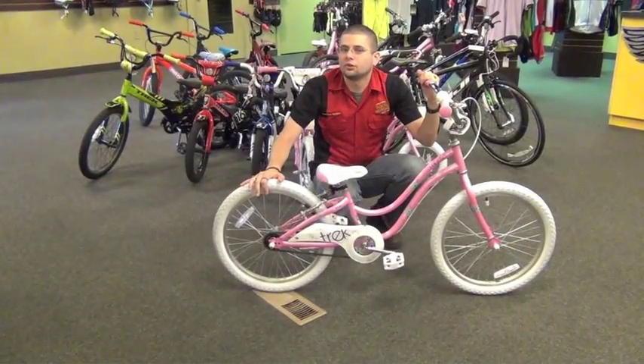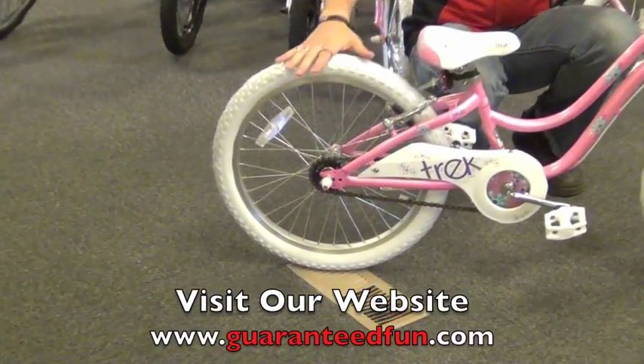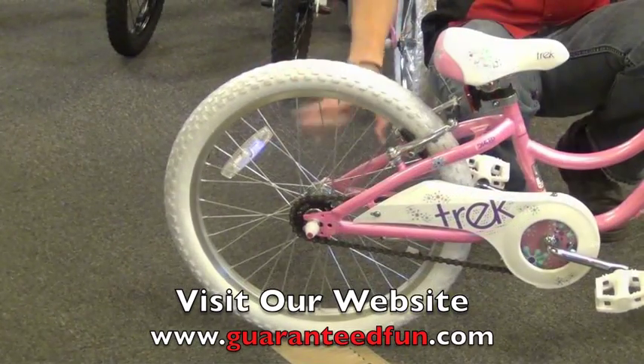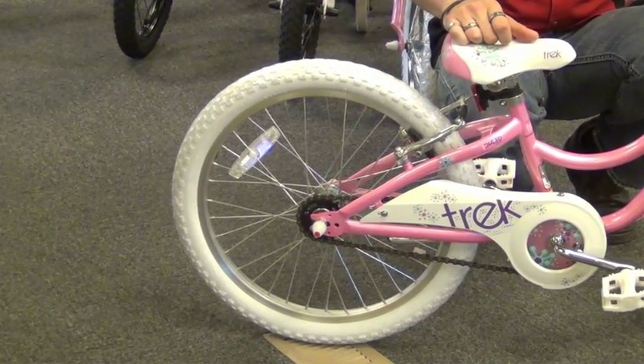Heading to the rear wheel of the Mystic 20S, Trek offers an extended axle back there. If we need to put training wheels on, very easy — they will bolt right onto the bike, no problems. It is still a coaster brake wheel, so they can still brake with their feet, just like their smaller bikes.